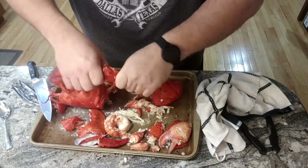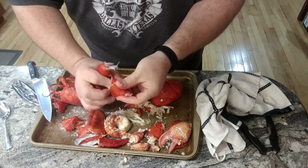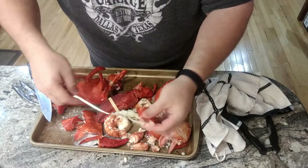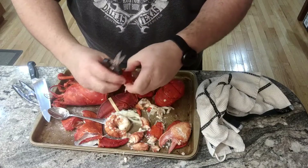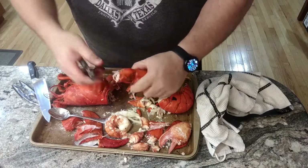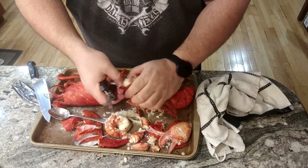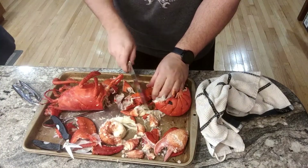Do the same thing with the other claw — pull the meat out. This one is a little tougher. Again, use the back of a spoon or that little tool I showed before. If you're really having problems, you can get something like these shears. They're great because they cut right through the shell. So for example, on this one, let's say I couldn't get this claw off — a couple cuts with these and they open right up. And there's your meat, all intact.